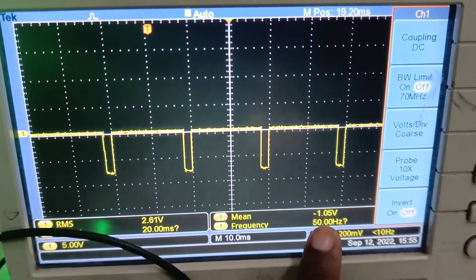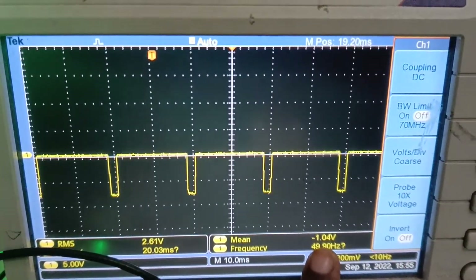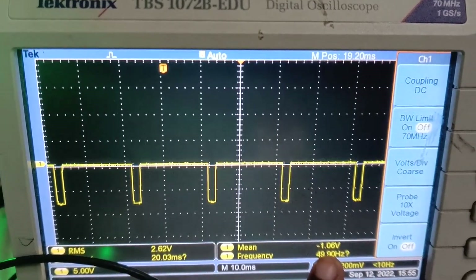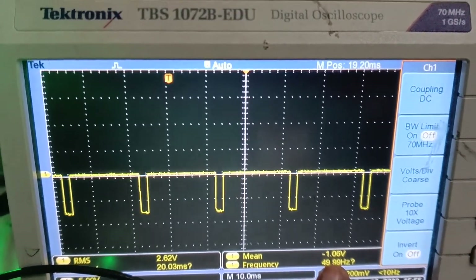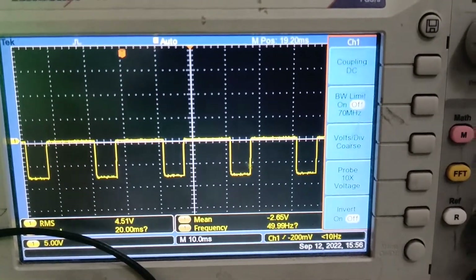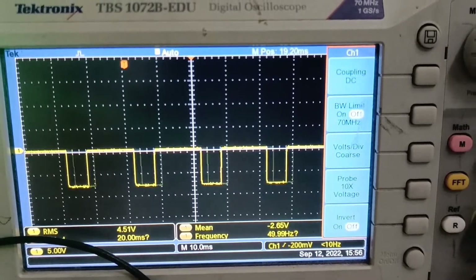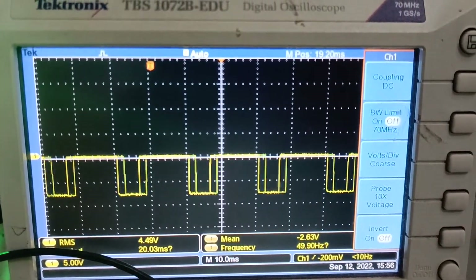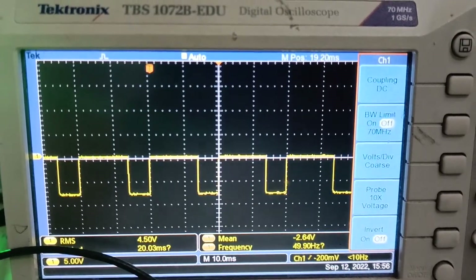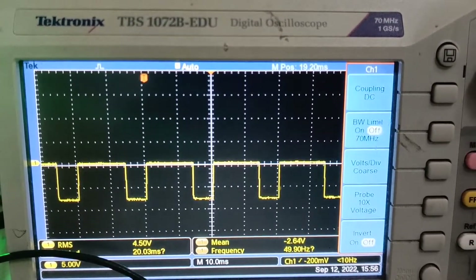We have a mean value of minus 1.05V, since in the third quadrant operation, both voltage and current are negative. For a duty cycle of 30%, the mean value is minus 2.65V. Gradually increase the duty cycle from 20% to 50% and observe the output voltage waveforms on the CRO.